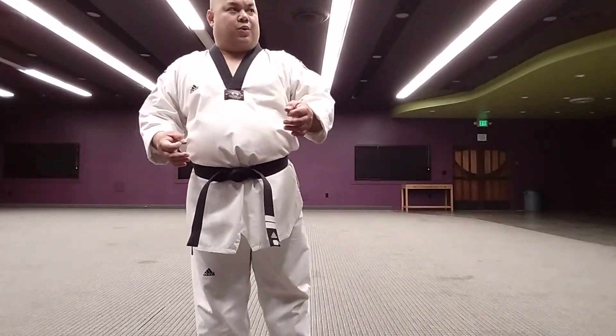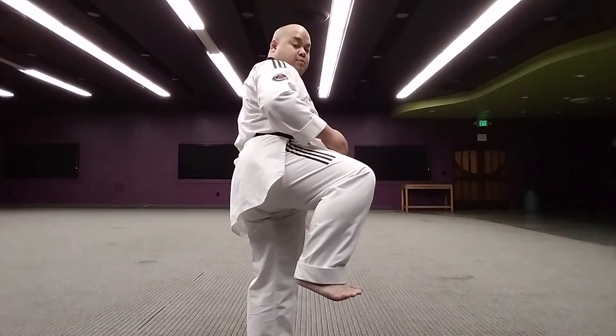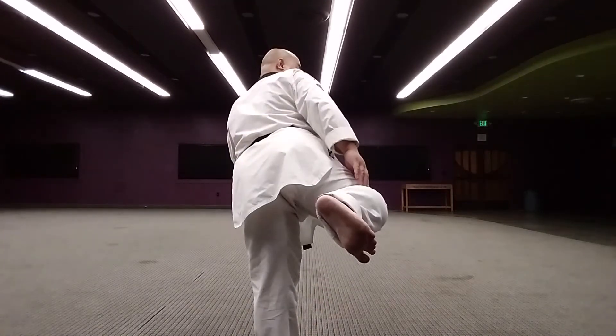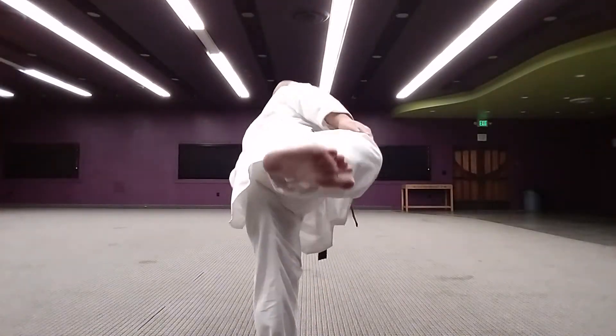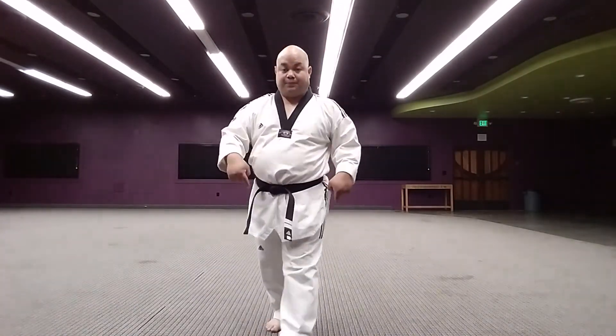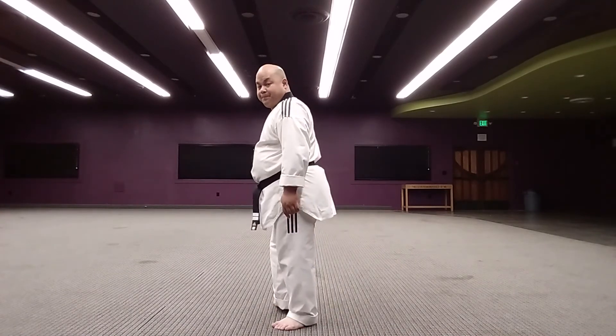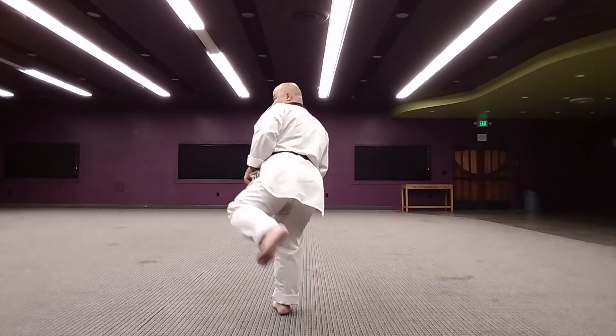And that's how you do a side kick. When you kick with the back leg, you just have to make a tremendous turn. Point, straight out, and back in. Like the round kick, the foot on the floor is also gonna pivot — pivots — and there is your yop chagi, your side kick.